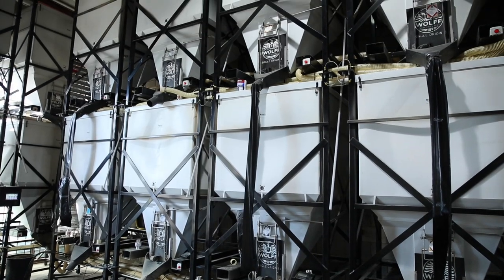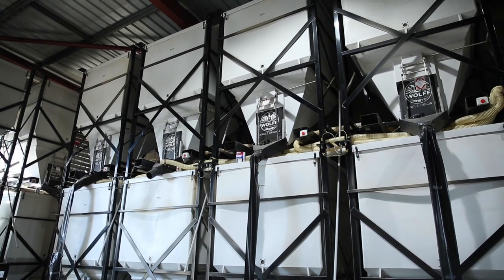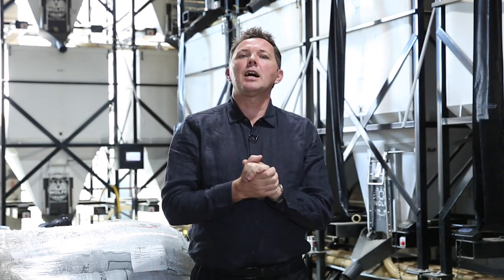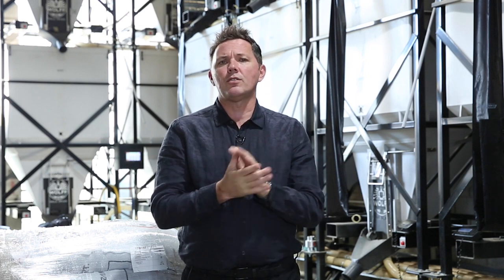If you can create a little bit of separation, that's ideal. As you can see behind me, we have a storage system with silos — 12 silos, each holding one and a half tons. Our roasting room is next door and we have an air transfer system that brings the green coffee in. We also have ultraviolet film on the glass behind me to deflect UV light.